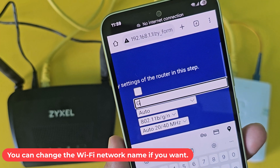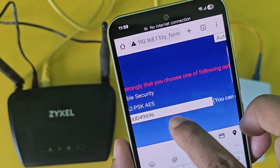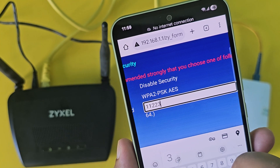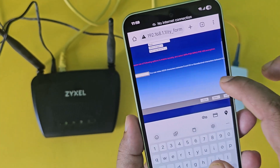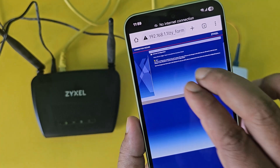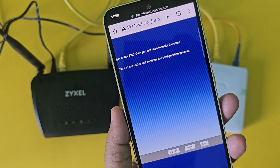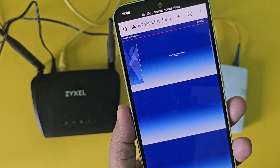You can change the Wi-Fi network name if you want. Then you can change the router Wi-Fi network password. Now the router configuration is complete.